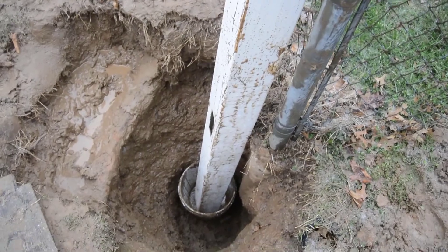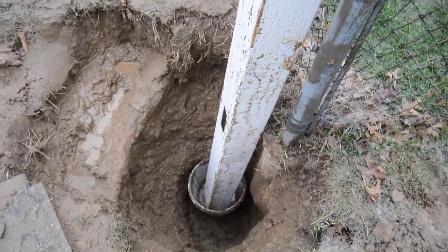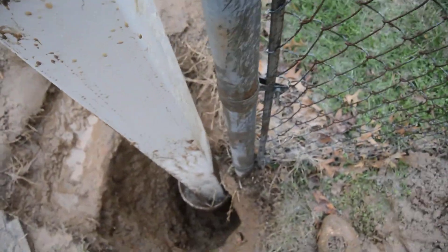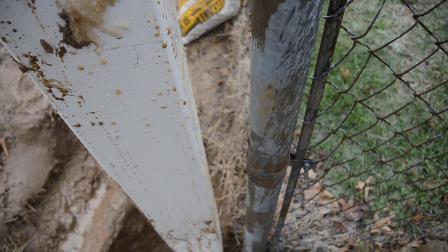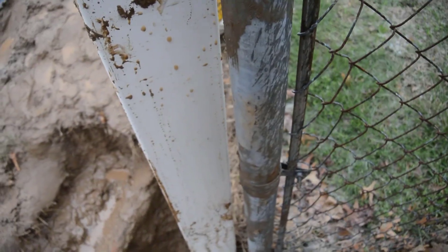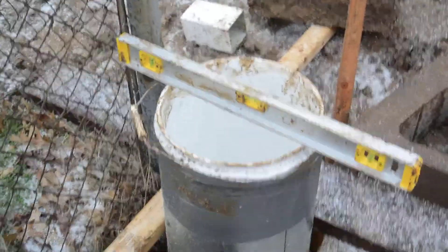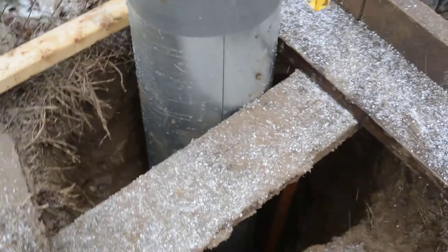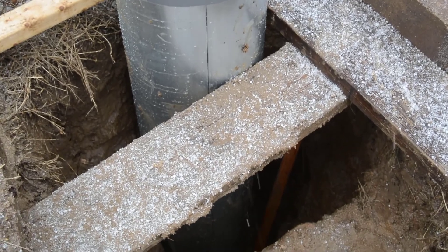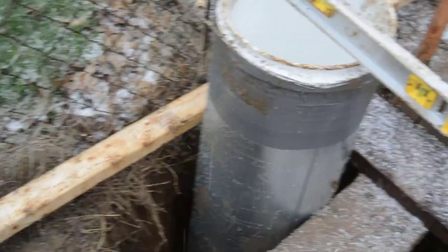I measured it again and I think it's ready to form. I want it to be right on the edge with the neighbors, and it's going to go all the way there. I set up the container around the form and put some blocks around so it doesn't move.